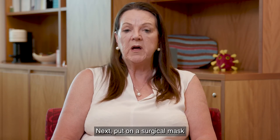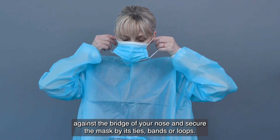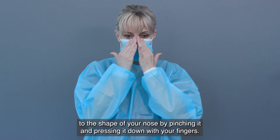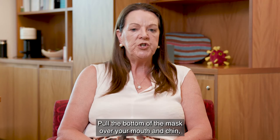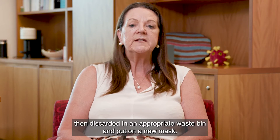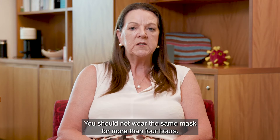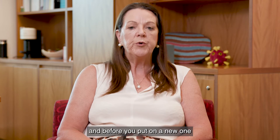Next, put on a surgical mask or a P2-N95 respirator. If there's a metallic strip at the top of the mask, position this against the bridge of your nose and secure the mask by its ties, bands or loops. Mould the bendable metallic upper strip to the shape of your nose by pinching it and pressing it down with your fingers. Pull the bottom of the mask over your mouth and chin, ensuring it fits snugly on your face. Do not touch the mask once it's in position. If the mask gets soiled or damp while you're wearing it, discard it in an appropriate waste bin and put on a new mask. You should not wear the same mask for more than four hours. Remember to perform hand hygiene after you remove a mask and before you put on a new one.